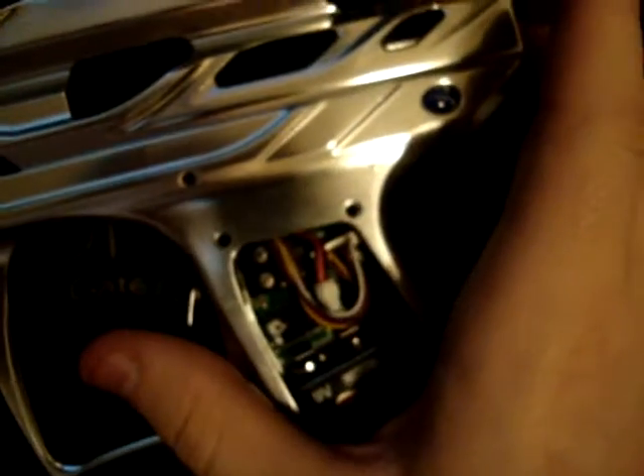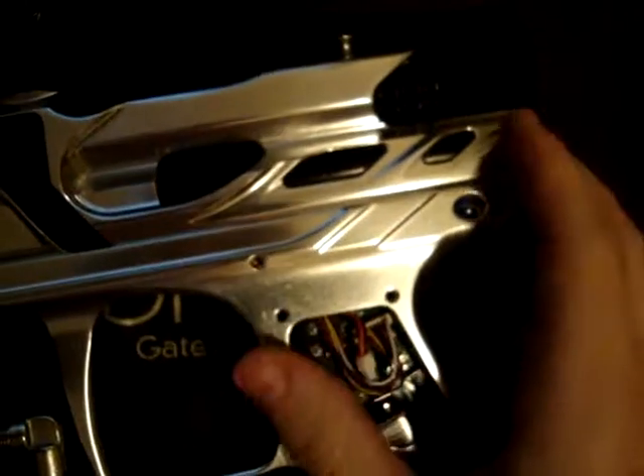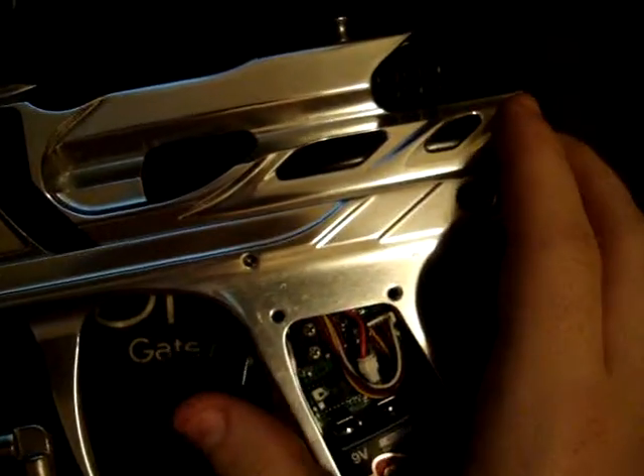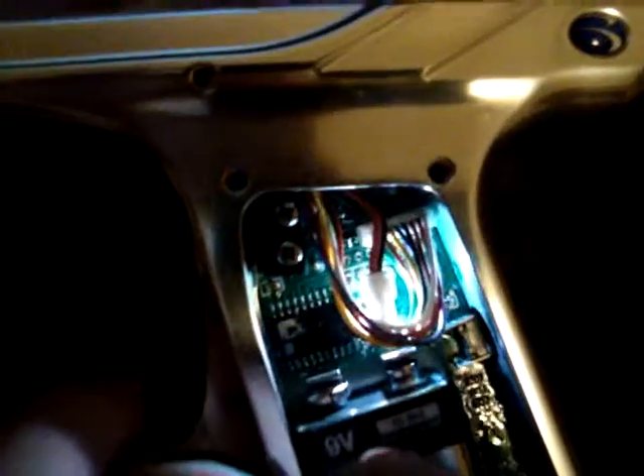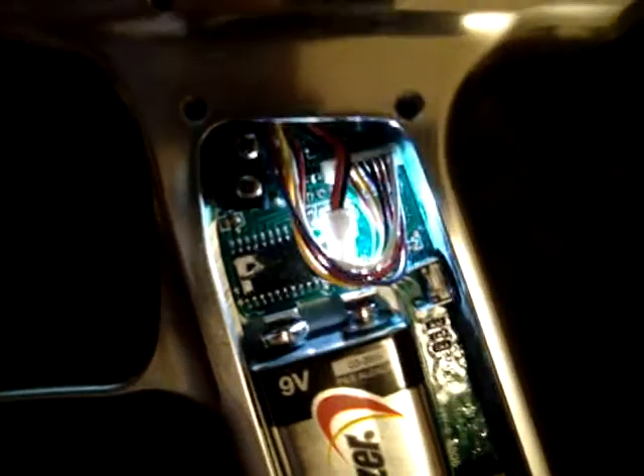That's it — it doesn't actually go into programming. It just goes straight to shooting. And I'd like you to listen to how fast it's shooting. To me that sounds around 15, 16 BPS — I can't be sure because I don't know what the value is.